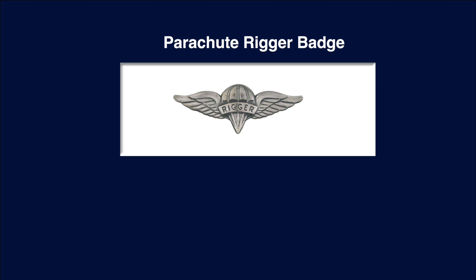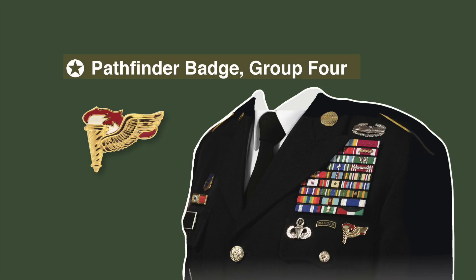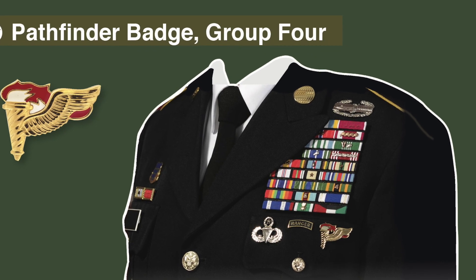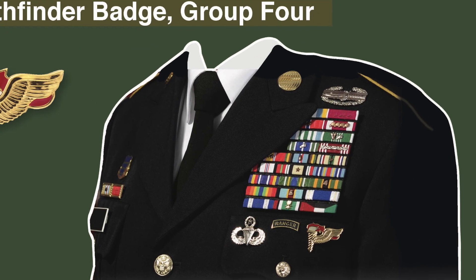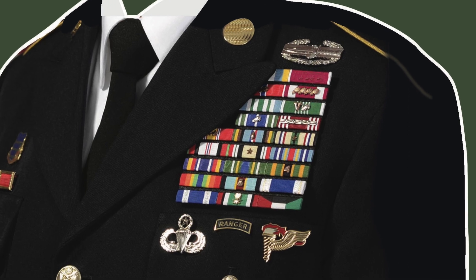A unique badge is awarded to parachute riggers, who not only pack and examine all the parachutes but also prepare all the heavy drops — and yes, they jump with their units. While not a parachute badge, the Pathfinder badge is so unique and so tied to paratroopers that it needed to be shown. Pathfinders are the first guys out of the airplane who set up the drop zone, and they've all gone through extensive parachute training. The airborne Pathfinder badge is awarded for successful completion of the Pathfinder's course, as shown here on this NCO wearing the master parachutist badge, ranger badge, and Pathfinder badge below his ribbons.